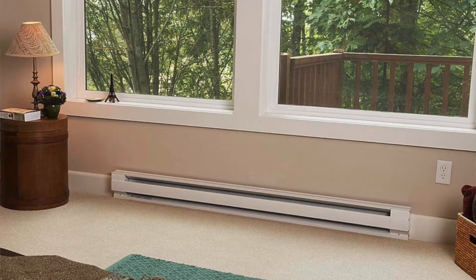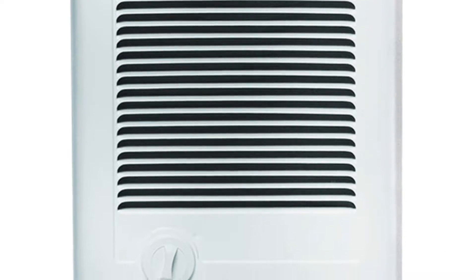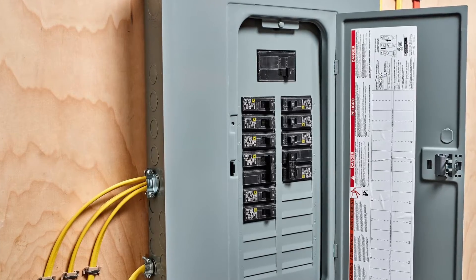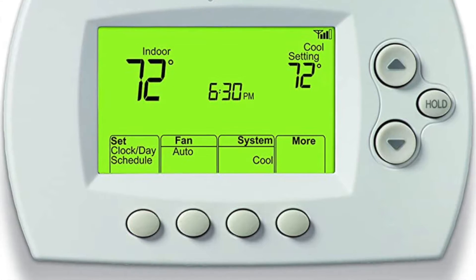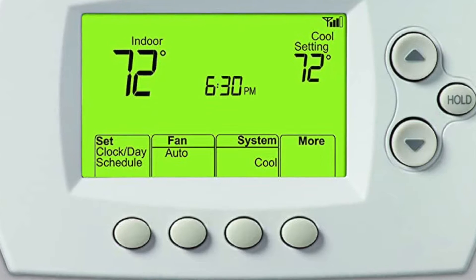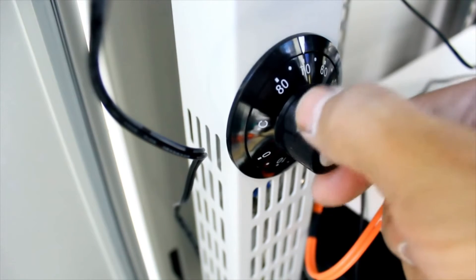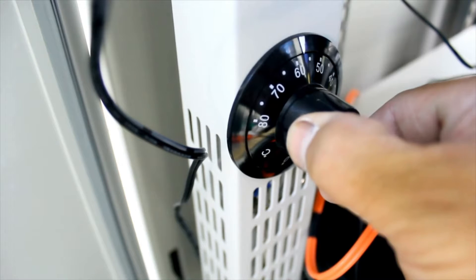If your electrical heater, baseboard heater, or furnace stopped working, but you know the circuit breaker is on and your thermostat is in working condition — whether manual or digital — and you don't know what's going on and you don't want to replace the whole heater before knowing for sure that it's out, here's one common problem.